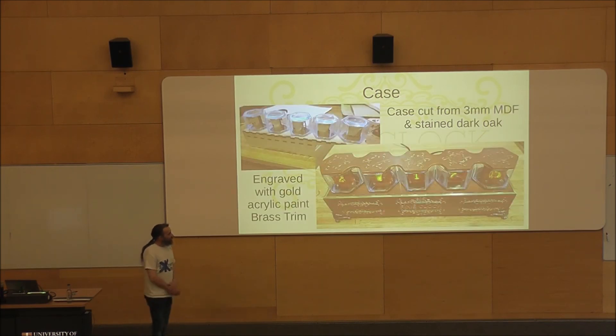For the case — MDF laser cut, stained with a dark oak wood stain, and the embossed bits filled with acrylic paint. All I did after making the box, which was done with tabs, was put a little piece of brass around the outside to hide the tabs. As you can see, I didn't do that particularly well — I got the wrong size of brass. Such is life.